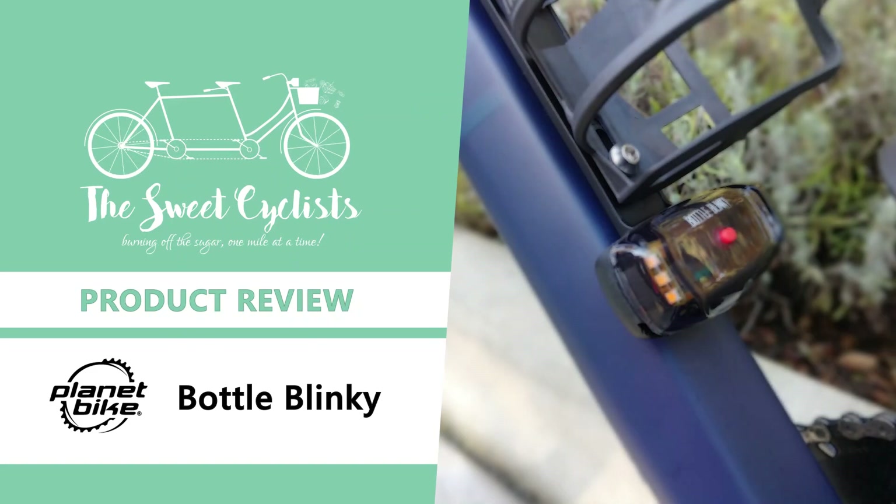Thanks for tuning in, this is Sweet Cyclist. Today we're going to be reviewing the Planet Bike Bottle Blinky Side Light.